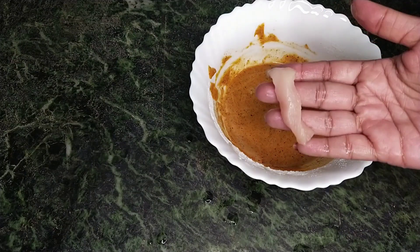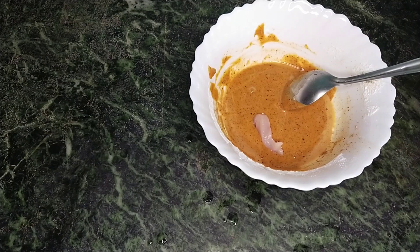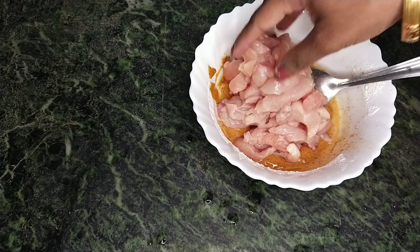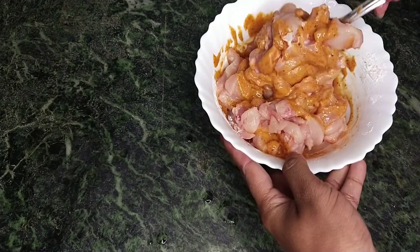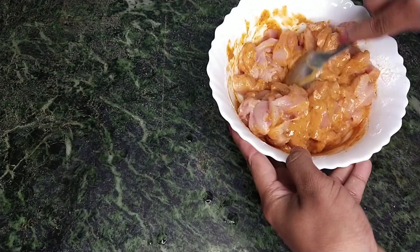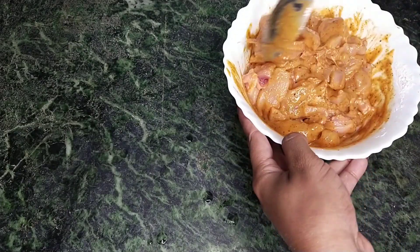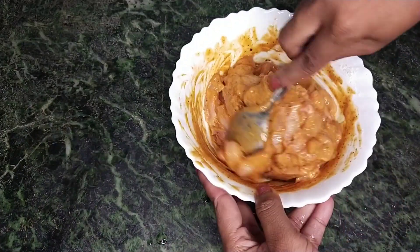Now add a little pepper. If you want a good coating, the cornflour will give the chicken a nice crispiness. This is a starter recipe and the chicken will have a good coating.